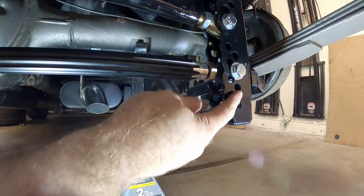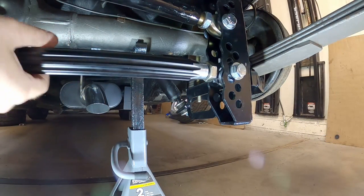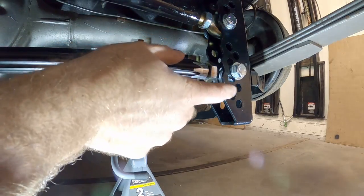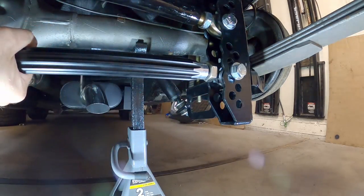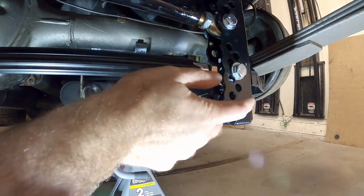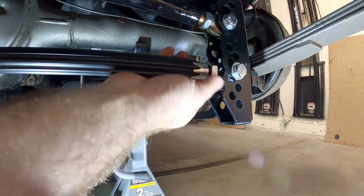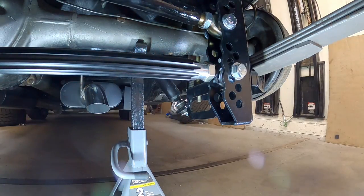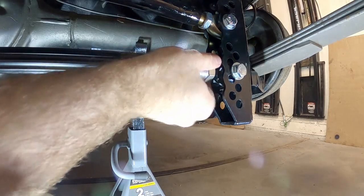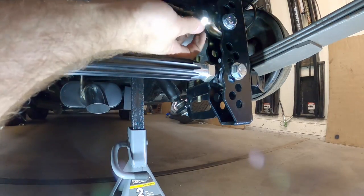Now these are secure. We can adjust this — we want to put a little bit of load on this bar. I'm going to thread it out a little bit; it's just ever so slightly moving outward and what we're doing is putting a little bit of load on the bar so everything is nice and tight. Once that's done, go ahead and thread the jam nuts down. Also don't forget to tighten the ones up top — I forgot to do that.